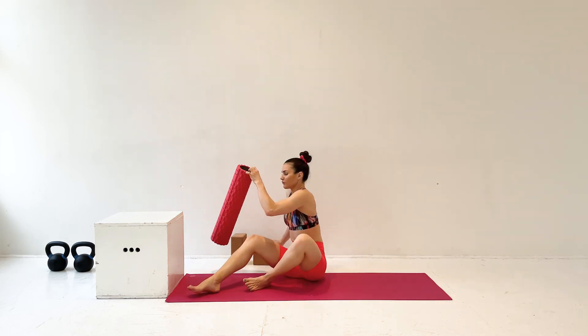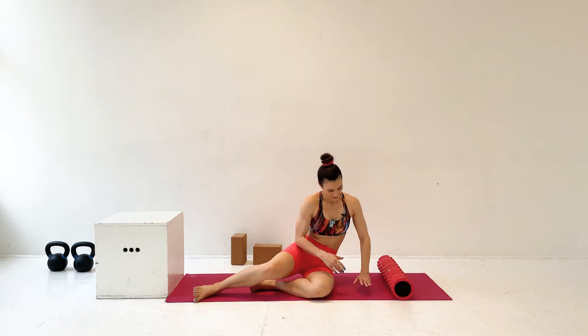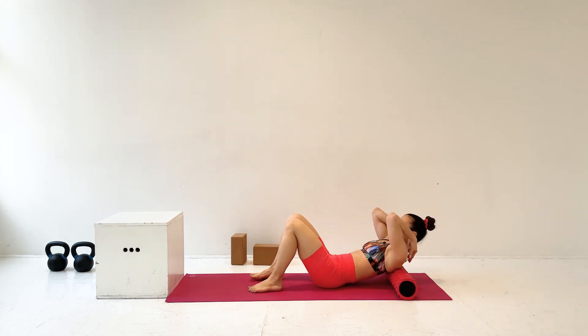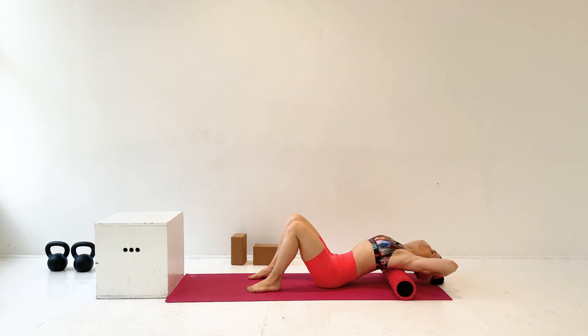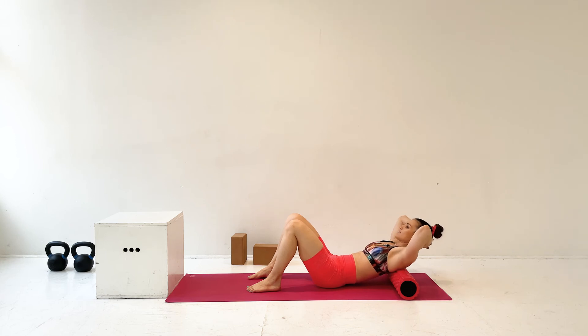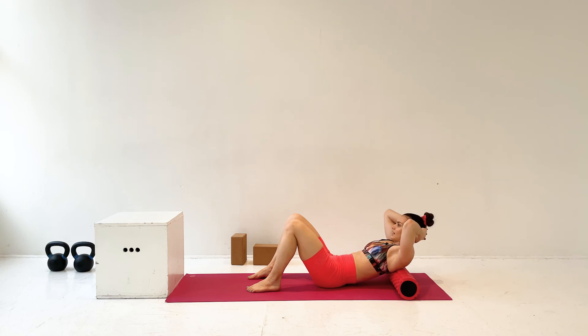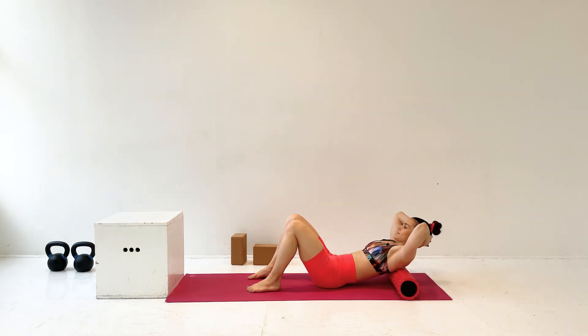Then we're going to take a foam roller if you have it. Put it going the long way here. And you're going to lay back with it in your upper spine, right below the tops of your shoulders. Interlace your hands behind your head to support your head. Your knees are bent and you're going to relax over that foam roller and lower your head towards the ground — it doesn't need to touch. And you're going to go three to five times in this one spot.